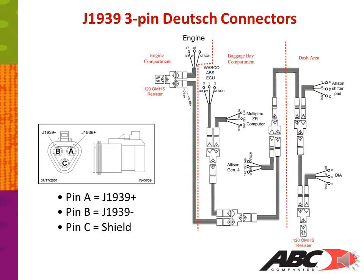This slide shows the J1939 3-pin Deutsche connector setup. Looking at the plug, pin A equals your J1939 high side, pin B equals J1939 low side, and pin C is the shield. When checking resistance, go across pins A and B. With the system completely plugged in, you should show 60 ohms. If one side of the CAN line is unplugged, you should show 120 ohms.